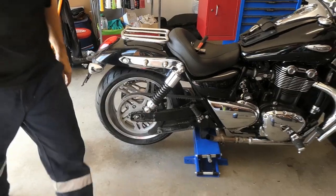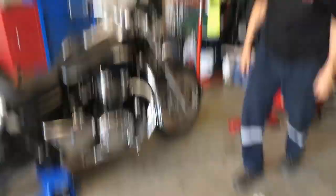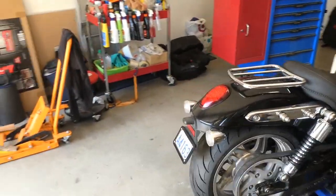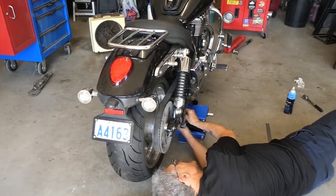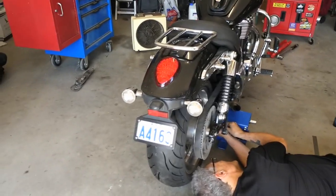And we go through the whole thing again. It's fiddly, but you only do it once. There's nothing more annoying than being out in the middle of nowhere and your belt starts squeaking — even when you're riding.